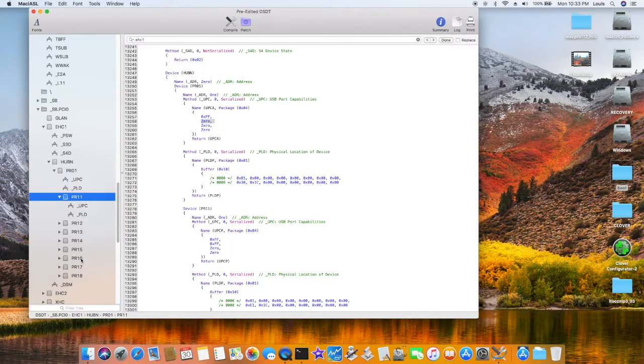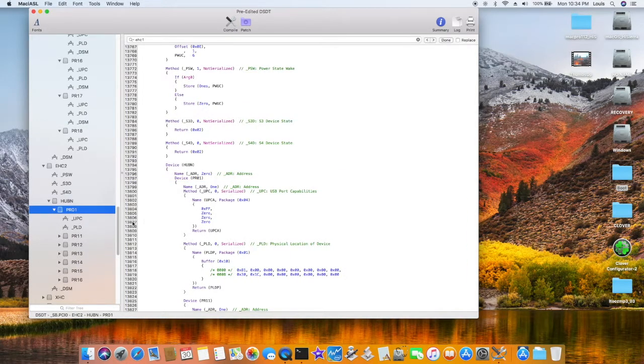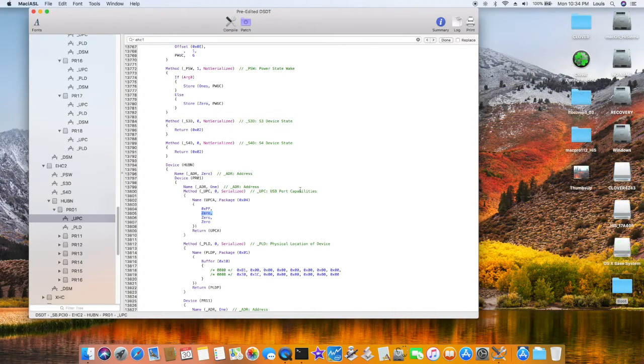Inside here you have one, two, three, four, five, six, seven, eight ports. We're going to patch with ESC2. There are many different ways of patching, but this is the way I patch mine to get all my USB working. This one has four ports — two on the right (top and bottom) and two more here. Now we put one on the left side, and this one is rear. All four ports are working.